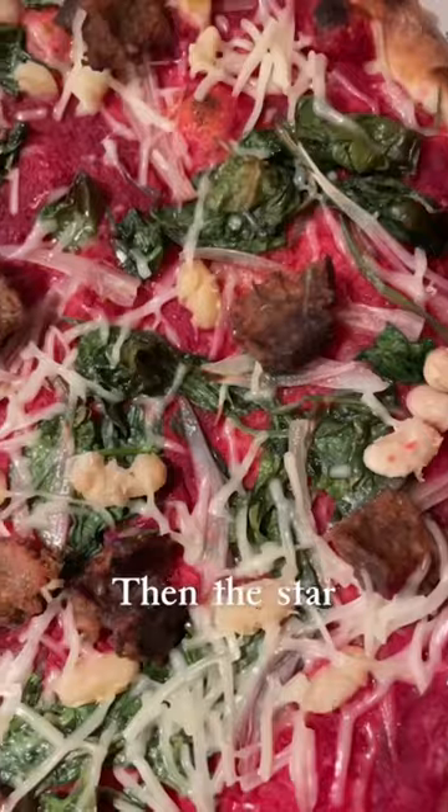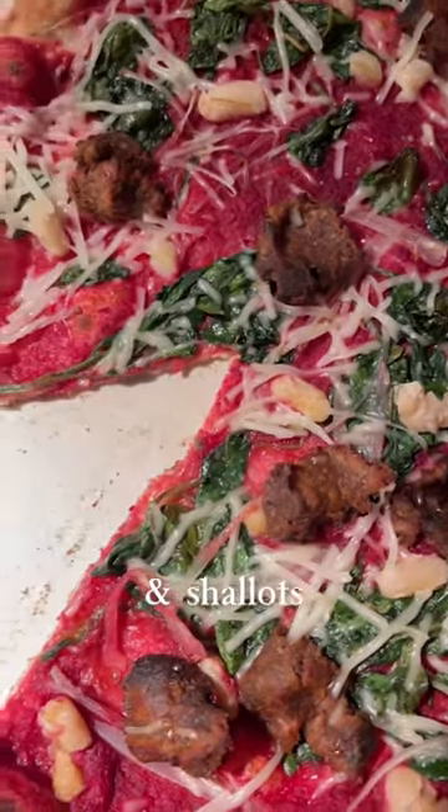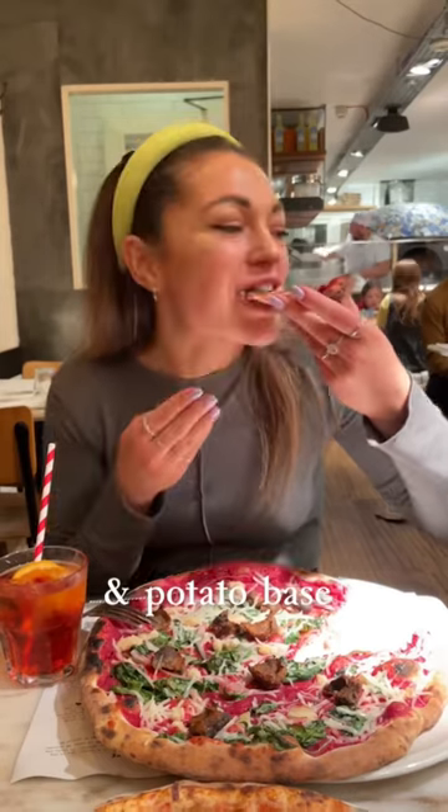Then the star of the show — spicy mince, spinach, cannellini, lime and shallots on a beetroot and potato base, and violet cheese.